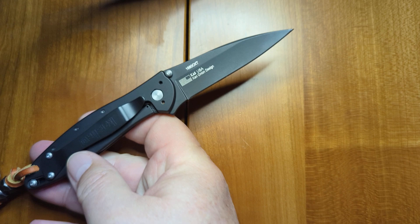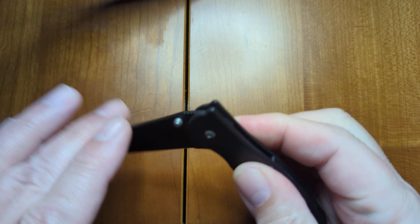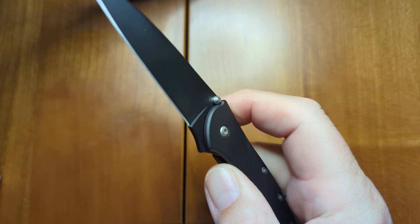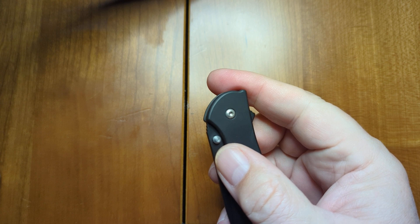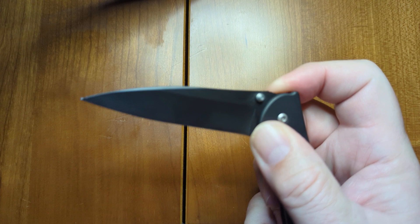You can see that it says it's a Ken Onion design. It uses a frame lock right here, and it has this really easy to use flipper tab here. It also has these thumb studs, but I'm finding them difficult to use based both on their positioning and their size compared to the flipper tab, and I think I'll be using just the flipper tab going forward. It seems to take an awful lot of pressure to push that out.